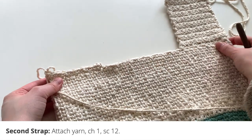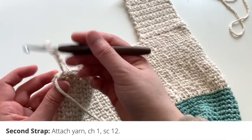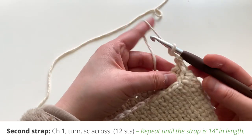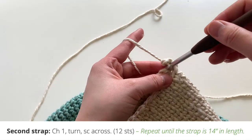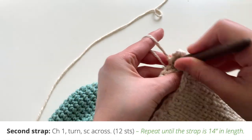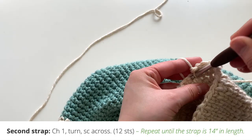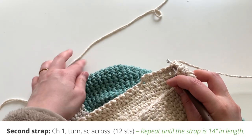That's my 12 single crochets for the second strap. After that first round, you're going to chain one, turn your piece, and single crochet across — exactly like what you did for your first strap. You're going to repeat round two until your strap reaches a certain length. I'm designing as I go, so I'll let you know the length shortly.